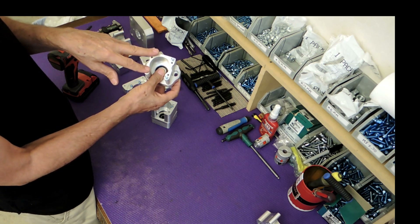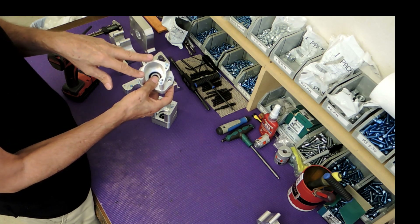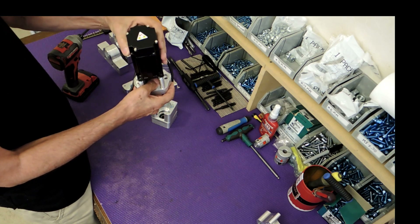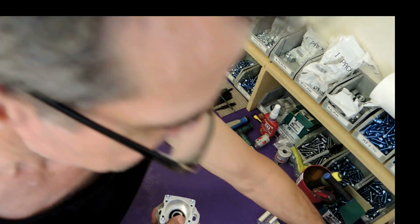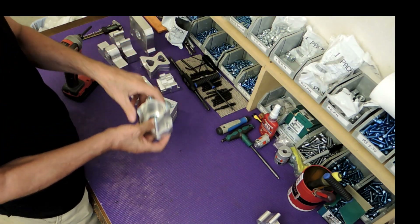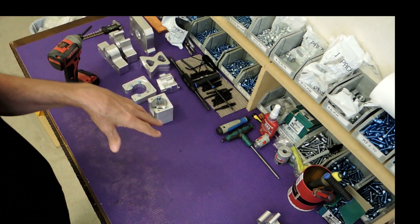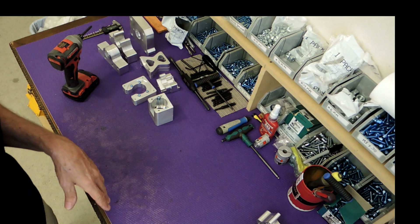The 60 millimeter 640 DMM servo — it is a NEMA 23 face or NEMA 24 face. So if you have a NEMA 24, you're planning to run on DMM servos and it's the same thing. Now what I'm going to do is assemble it all with all the ball screws and then I'll do a quick summary of that.